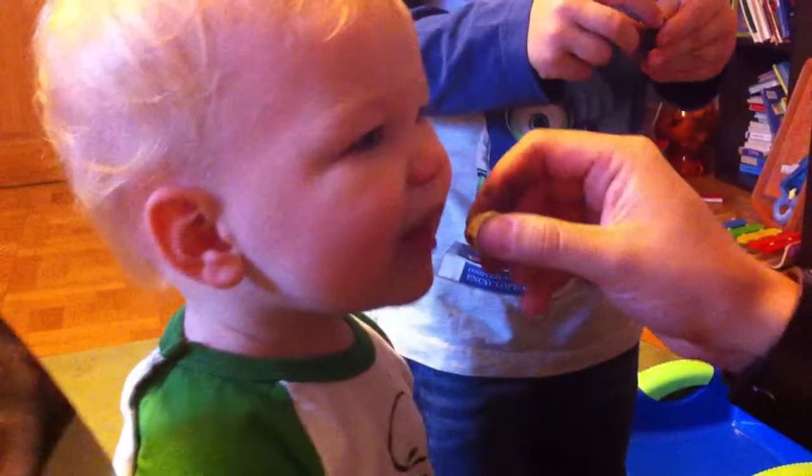Is this Anna, Mommy? Is this Mommy? Mommy! Is this Anna? Yes, that's Anna.